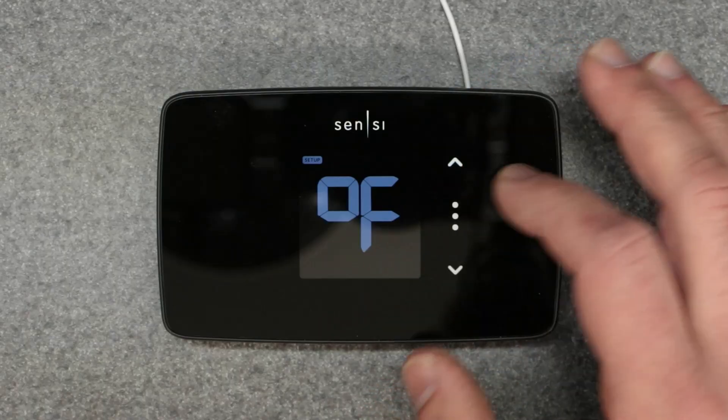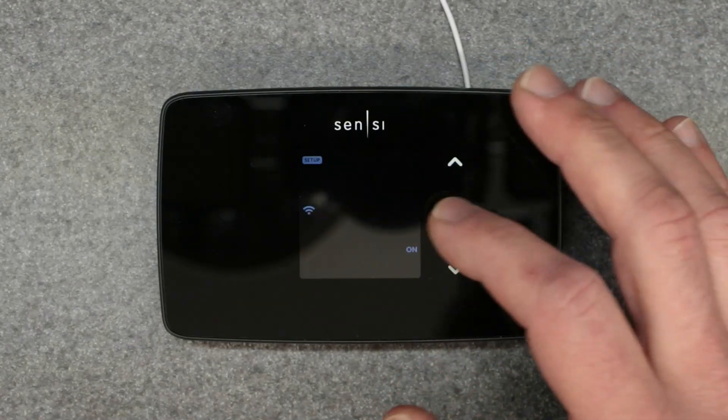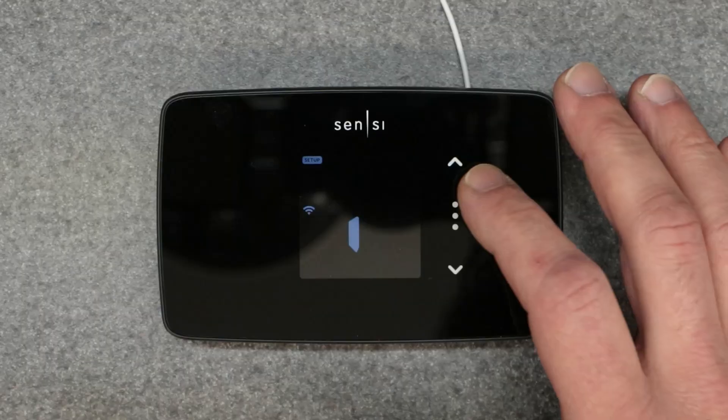Then you have the option of Fahrenheit or Celsius for the temperature scale — that's self-explanatory. We want Fahrenheit. And that's all you have for manual override-type settings; everything else is accessed through the app on the phone.